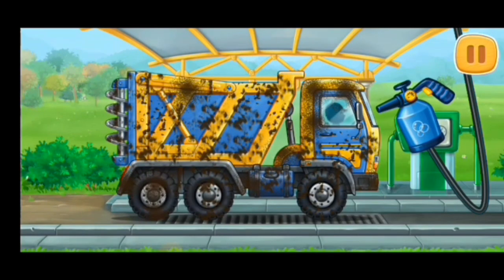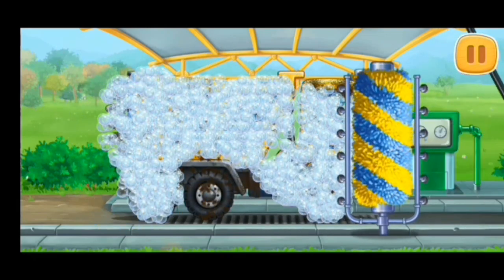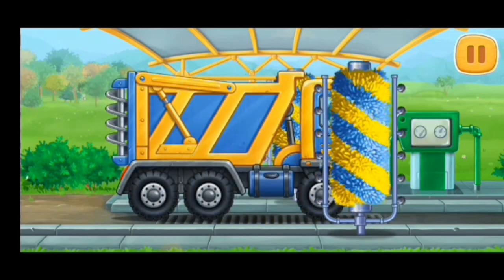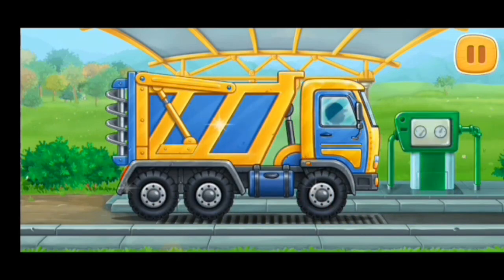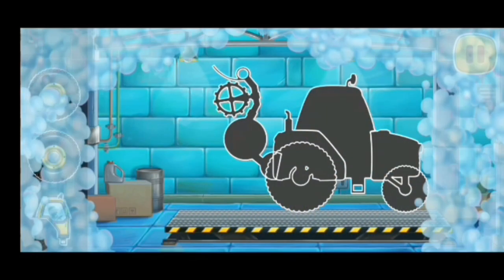We need to wash the fertilizer spreader truck. First, let's assemble a pre-sowing unit.